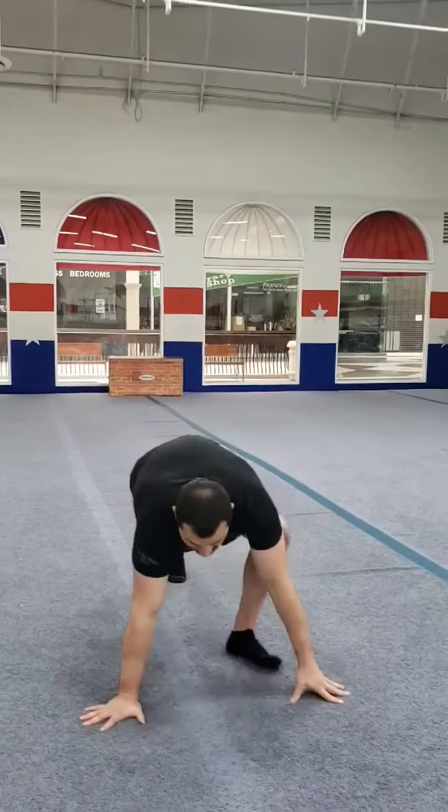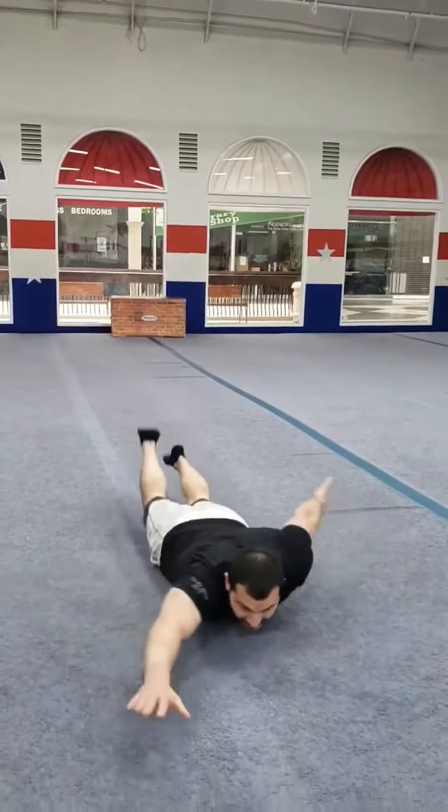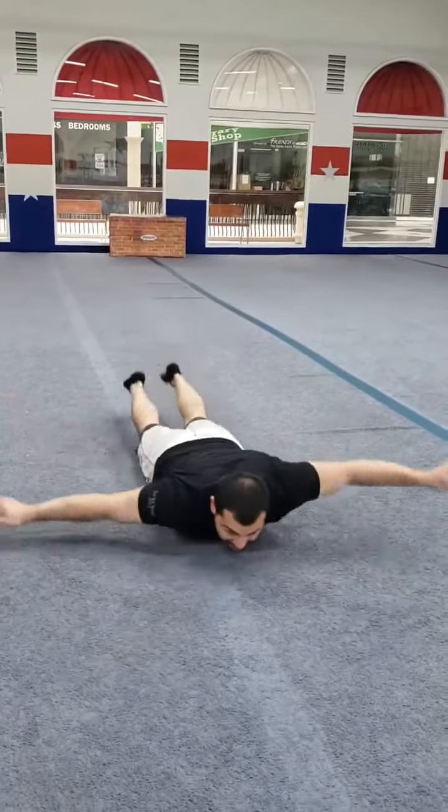Then after that, we're going to do swimmers. So you just lay down on your belly and pretend you're swimming, keeping your feet and your hands off the ground.